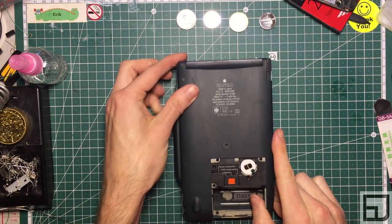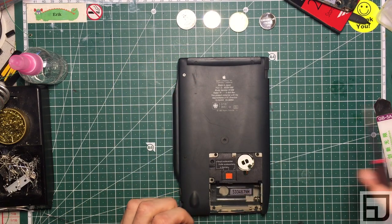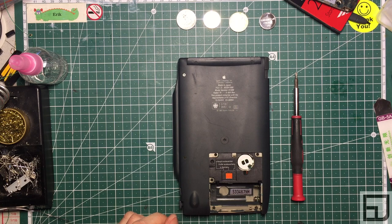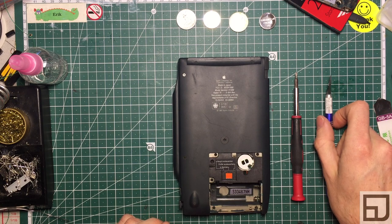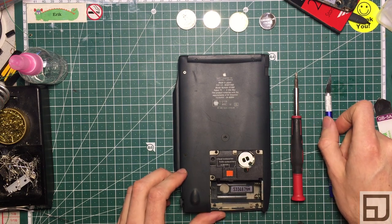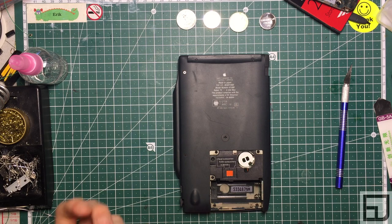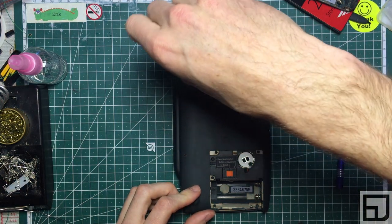Let's disassemble. You'll need a PH0 Phillips 0 screwdriver, and either a sharp razor blade, hobby knife, or a very pointy needle. There are eight screws in total. Two on the edge are very long.